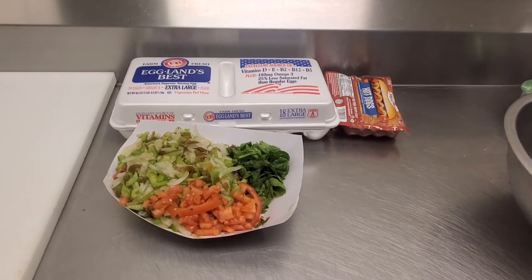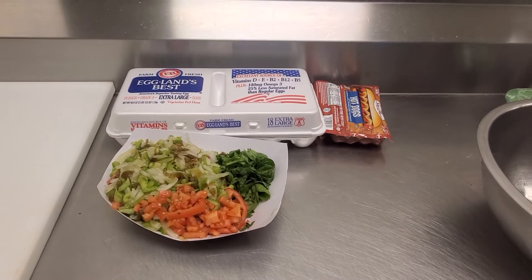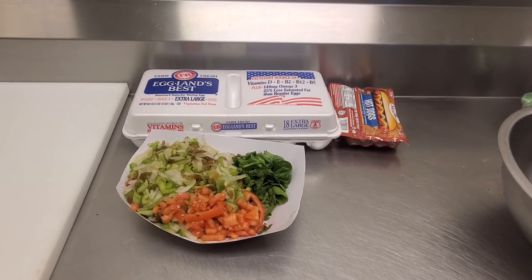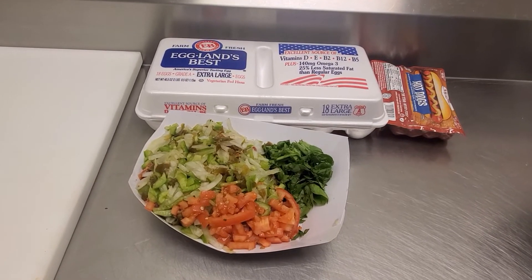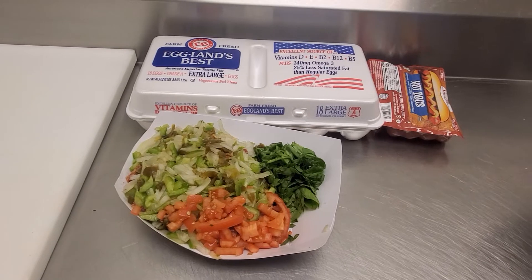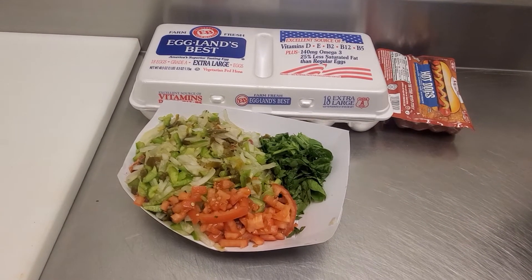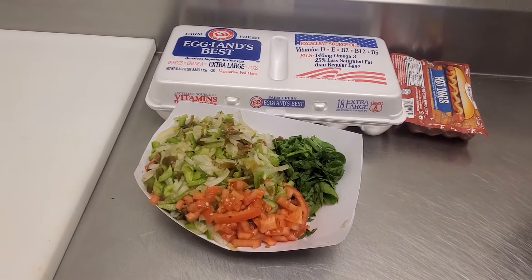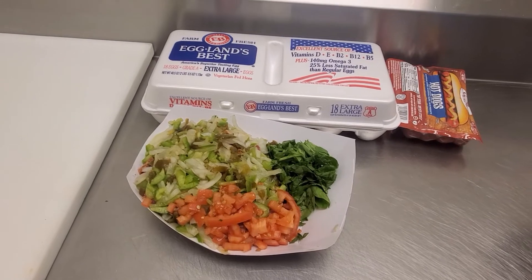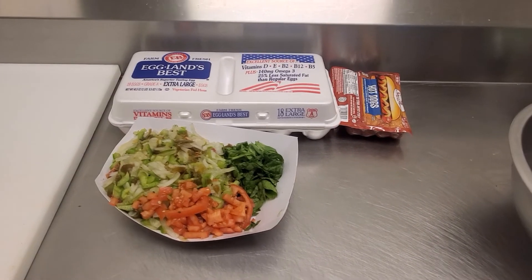Hello guys, today we'll be making some scrambled eggs and some fried hot dog. This is the recipe — we have all the ingredients here. To put in the egg we have some spinach, some diced tomato, some onion, green peppers, and jalapeno peppers. We'll put those in the egg, so wait and see.